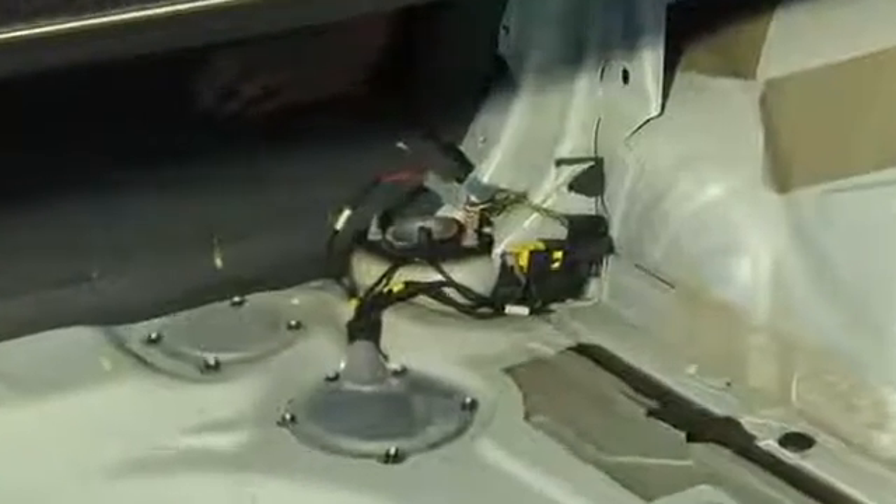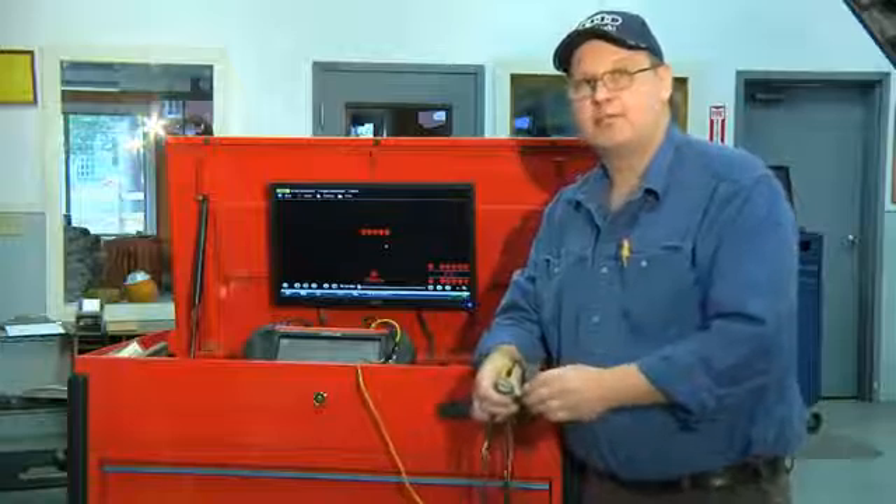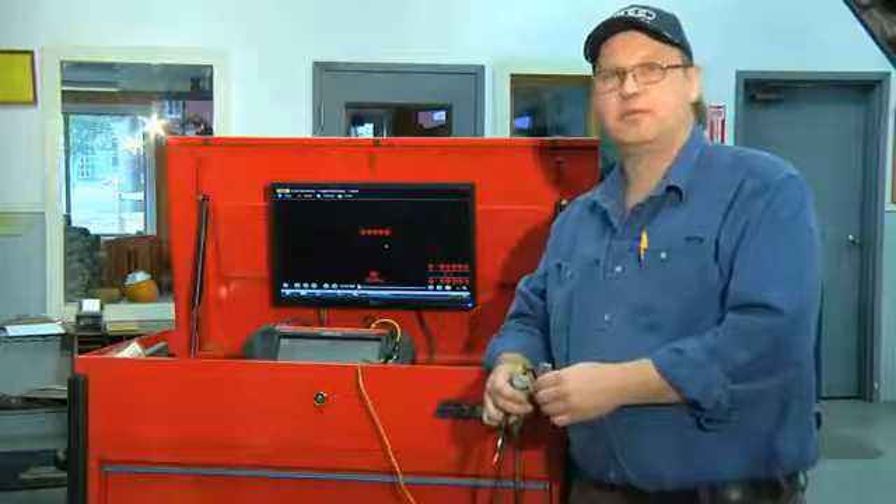The wire runs from the front of the car all the way to the back, and that's how to test your fuel pump wire for resistance. I'm Bob Holcomb from Apex Automotive in Great Barrington, Massachusetts.